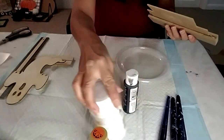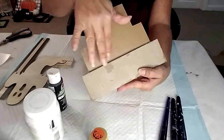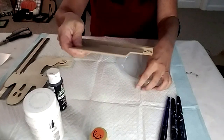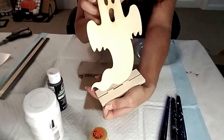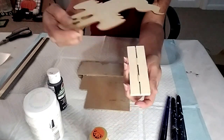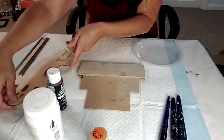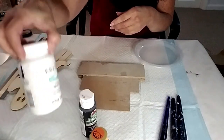Okay so for the next DIY, I got this from Dollar Tree — it had summer stuff on it like seashells. I took the paper off and got the ghost from Dollar Tree as well, taking it off the little stand.